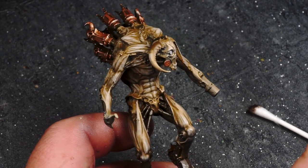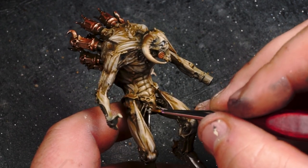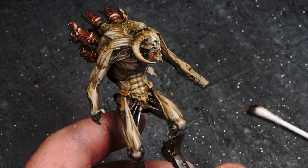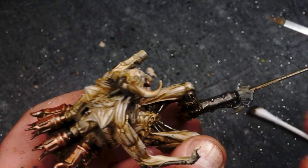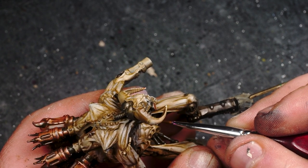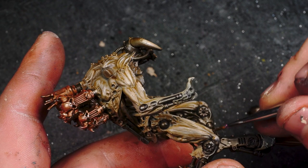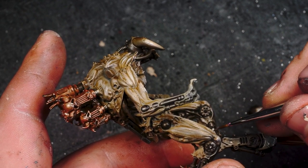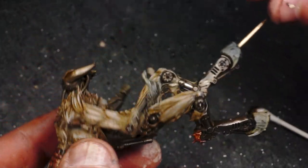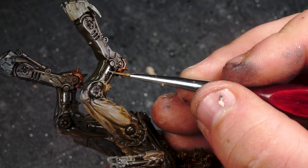Whilst I mulled over how I was going to do the OSL on the face, I decided to highlight all of the pistons around the model with Vallejo Metal Colour Aluminium. I once saw an Imperial Knight painting tutorial — probably the one Duncan did for the Warhammer channel — where they painted all the pistons with a nice bright metallic to show it's a well-oiled, well-geared machine. And if you think about it, Vashtor is basically a demonic arms dealer — he's the master of the daemon forge, the soul forge. So he's not going to have rusted parts all over the model. He's going to be pristine and look after himself because he's going to know how.